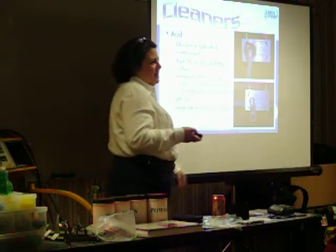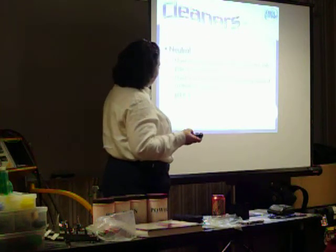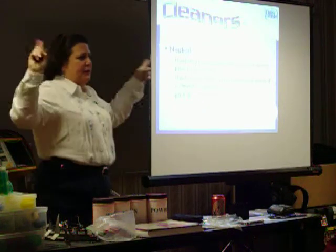On steel, acid cleaners will remove rust and scale. So I can remove the rust and scale on steel. Neutral cleaners — that's anything in the mid-range that we haven't talked about at either end of the spectrum.